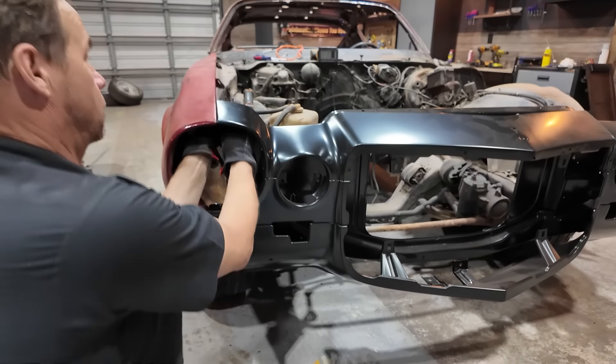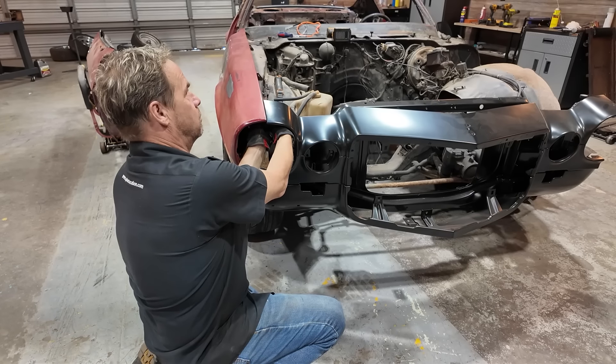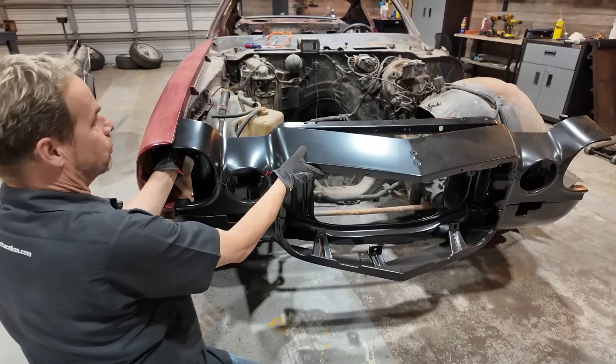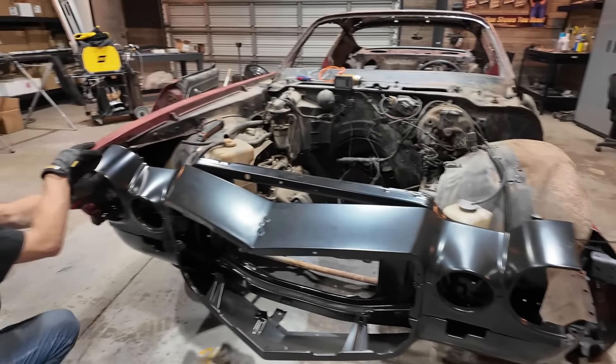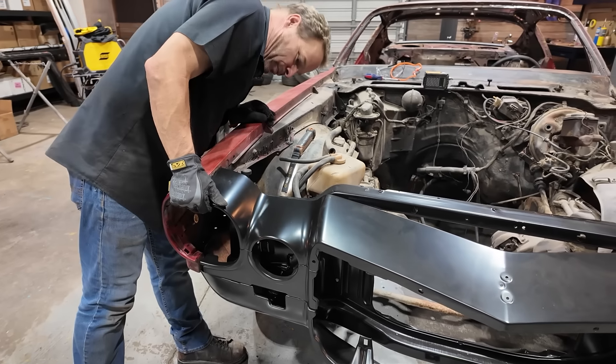Taking a fender off is pretty straightforward — we unbolt it and put it off in the corner. But before we do, this one's still in the original location and I want to make sure I'm stacking my shims properly, getting close to the fit we had before. I can feel under here there's a couple of body shims. I'm going to take a picture of those — that's going to give me a clue to realign the fender later. The rest of it is just taking bolts off.